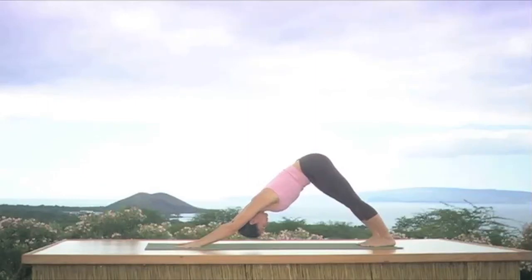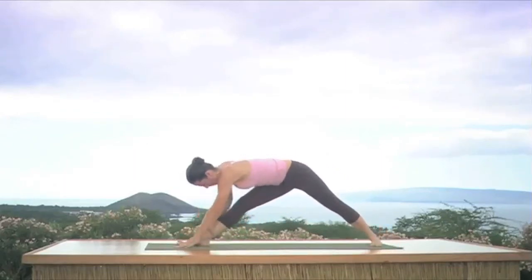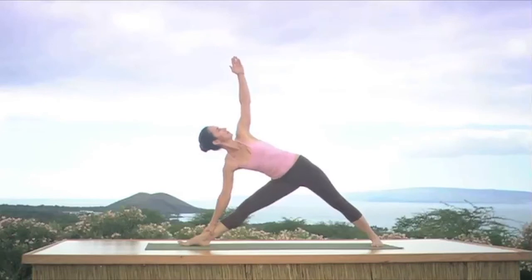Now let's do a few standing poses. Let's start with triangle pose — step the right foot forward between the hands, straighten both legs, place the right hand on the right leg, raise the left arm up. Uttita Trikonasana — keep the weight on the big toe side of your right foot, little toe side of the left foot. Keep breathing through your nose.